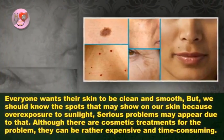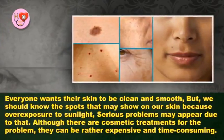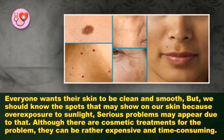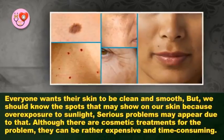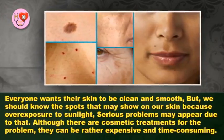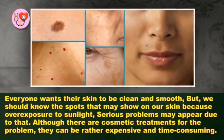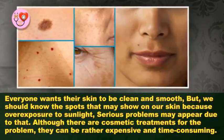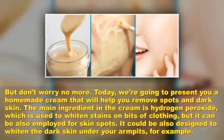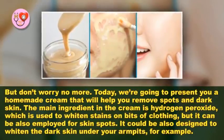Have a flawless skin without spots, stains, or blemishes — a homemade night cream for spots and dark skin. Everyone wants their skin to be clean and smooth, but we should know that spots may show on our skin due to overexposure to sunlight. Although there are cosmetic treatments for the problem, they can be rather expensive and time-consuming. But don't worry — today we are going to present you a homemade cream.